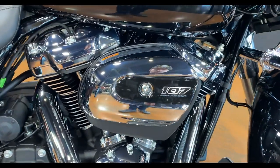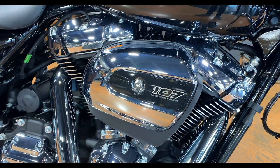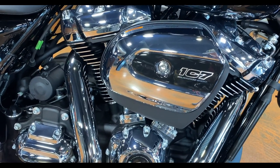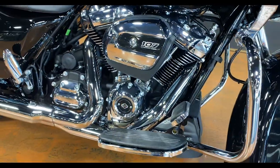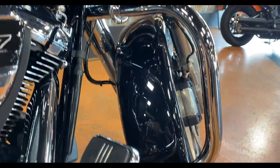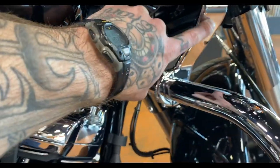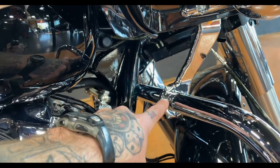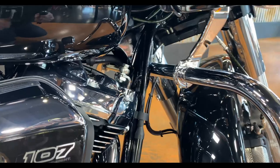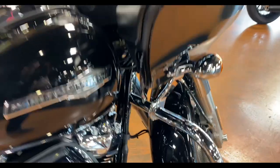All standard models come with the 107 cubic inch engine versus the 114 that comes on the S model. On the S model you have the option for chrome or black finish on the engine components; on the standard they all come in chrome. The standard also has the older-style engine guard — they went to a lower-profile design on the S models. The mounts are different on the S model because the engine guard doesn't come up as high.